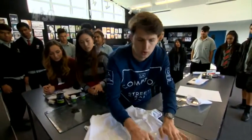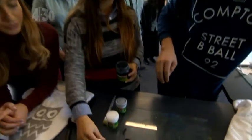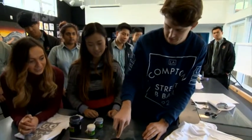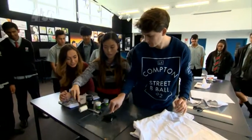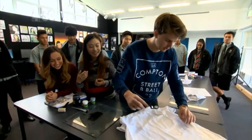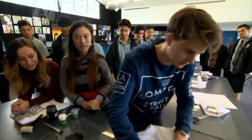Just push it down to make sure it's stuck on. Then take your paint, get your paintbrush, scoop some fabric ink out and start rolling it. It's easier to lift the roller up to get it nice and even. You're going to have to build the layers up slowly because it's not going to go straight on, so you need to be patient.